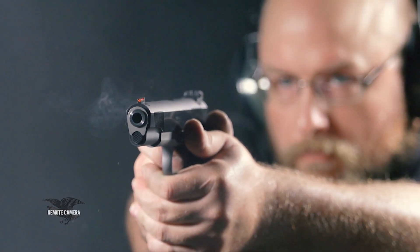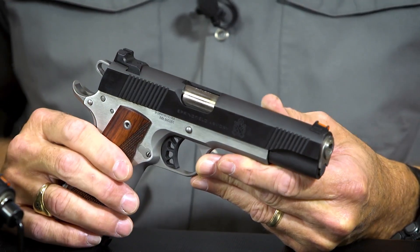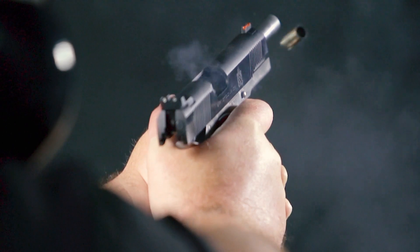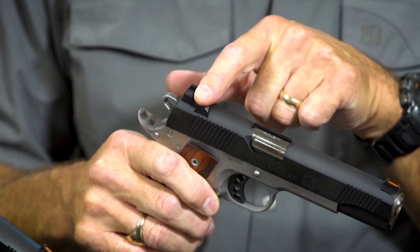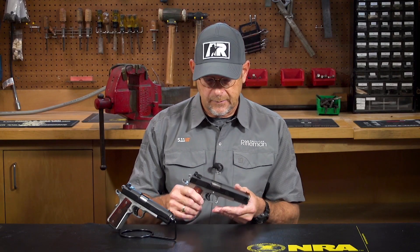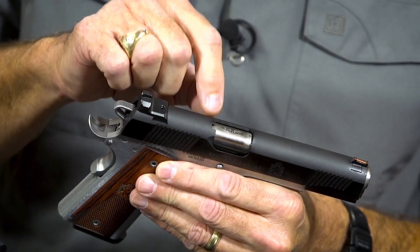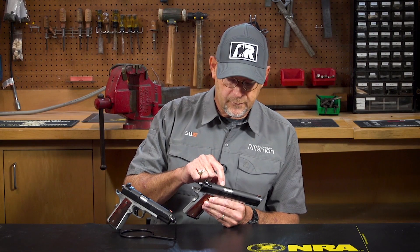The Ronin series comes with a fiber optic front sight that's dovetailed into the slide. It comes with two pipes — red and green. The rear sight is also dovetailed to the frame and is a serrated face, two-dot sight, designed at the front to allow racking of the slide with the sight itself if a hand is incapacitated. People familiar with Springfields will recognize a small viewing window that allows you to tell whether or not there's a cartridge in the chamber.